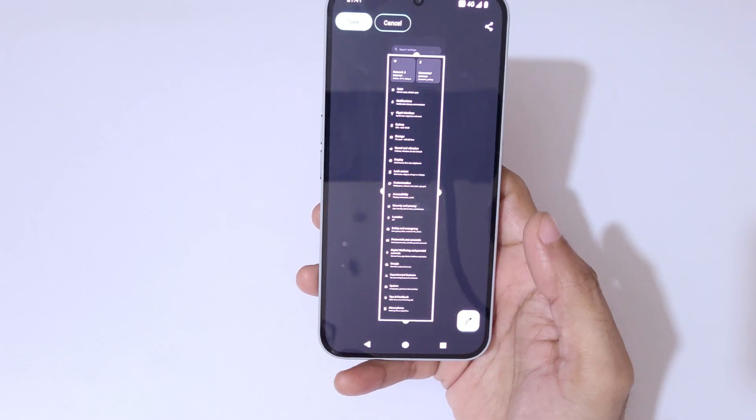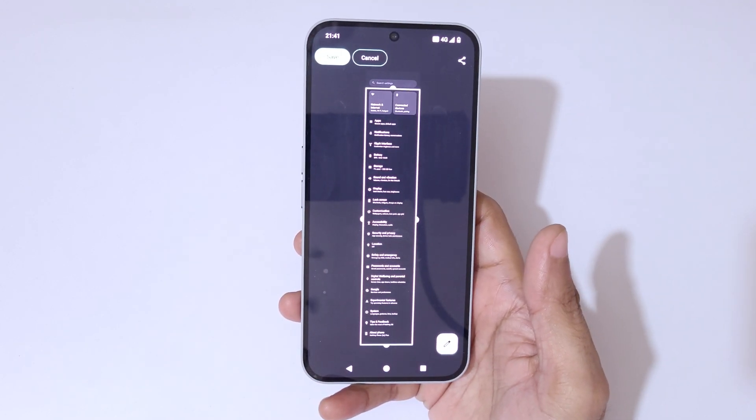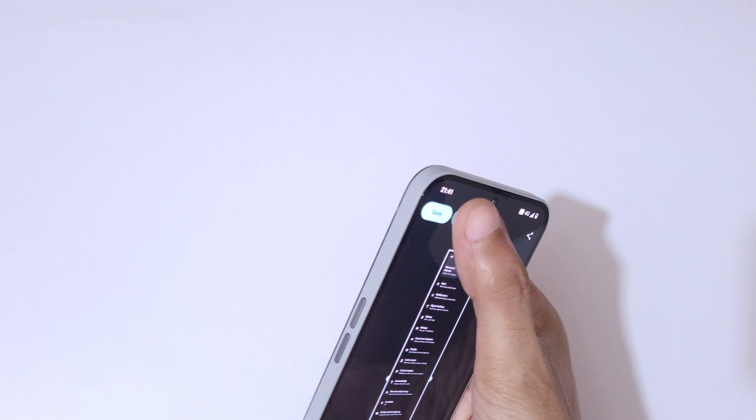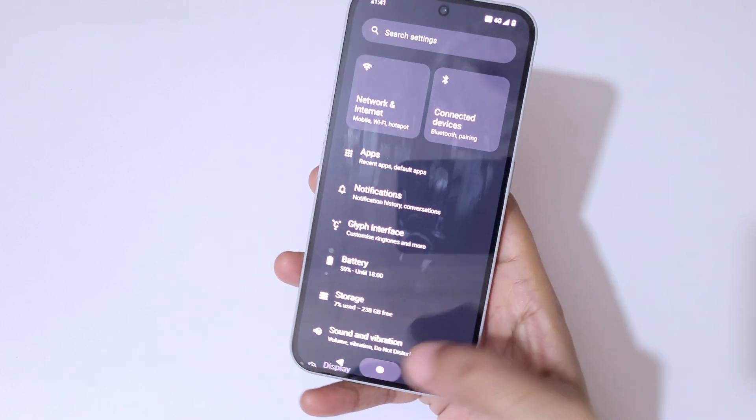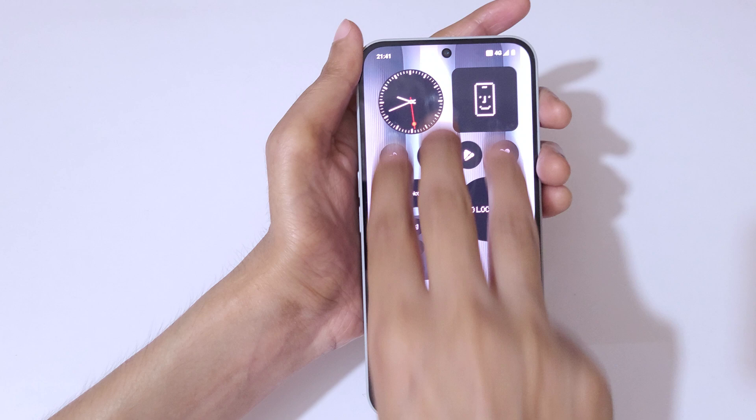Swipe up or down to adjust the length. As you can see, it has already reached the bottom. Now simply tap on save to save the long screenshot.